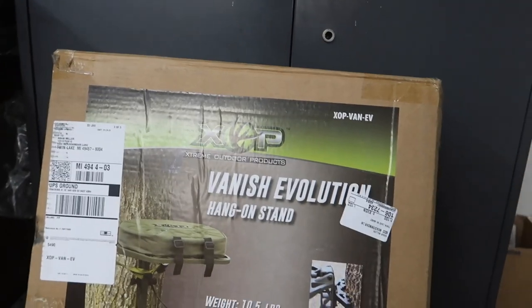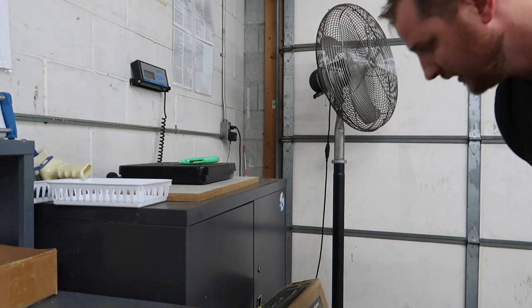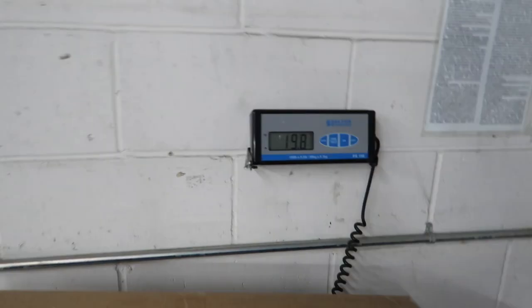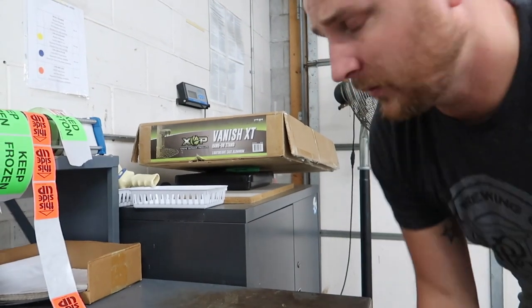I opened up all of the tape on it. I'm going to put the stand up there on the scale — we got a shipping scale here. Weight seems to be a big deal, so I'm going to put it on the box and see what the shipping weight was. Shipping weight: 19.8 pounds. We'll go ahead and see what's in the box and what we got.